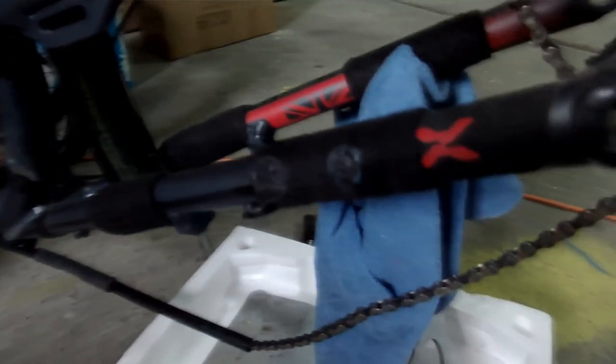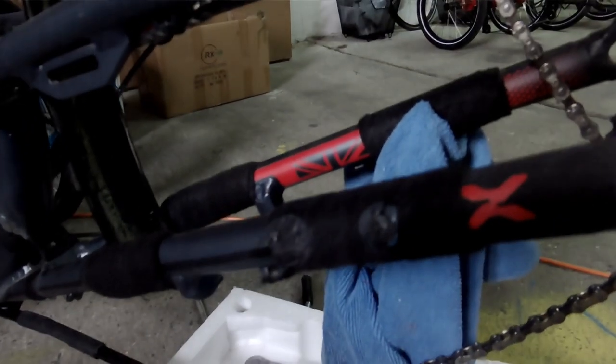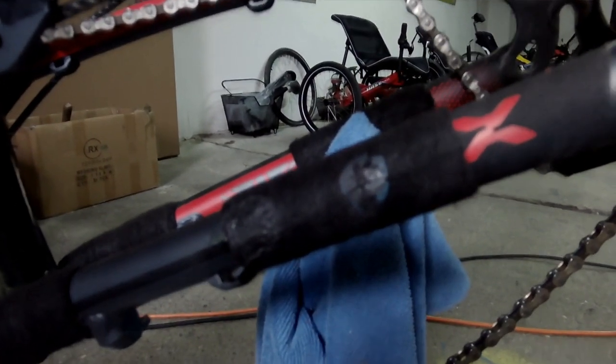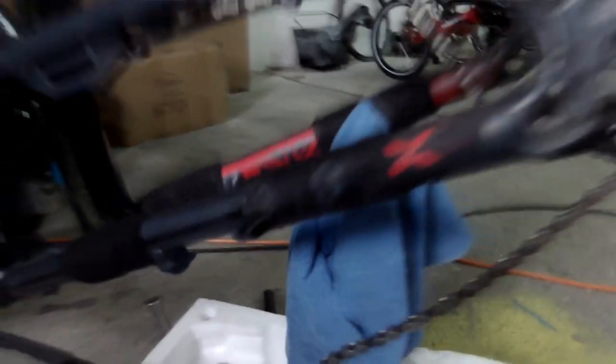We managed to melt while welding, but I expected that. So we will change this — this did not suffer any damage.